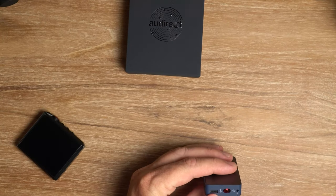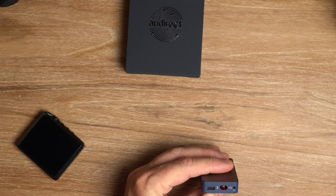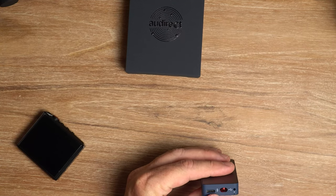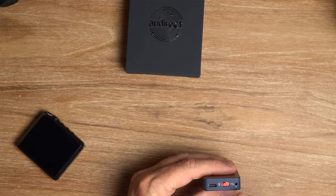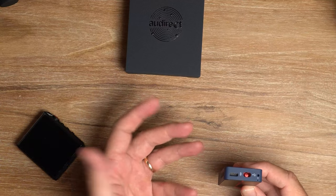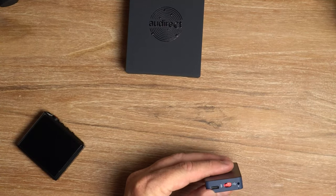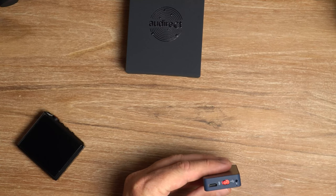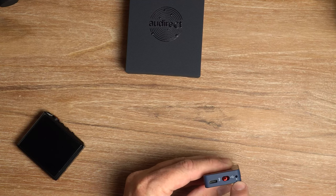On the top here you've got your USB port for charging the battery and for data transfer, because you can use this either with an OTG cable with your phone or as a USB DAC external sound card for your PC or laptop. Then we've got this lovely red switch here, which is a beautiful colour, and this is used to select between Bluetooth input and USB input. Simple.